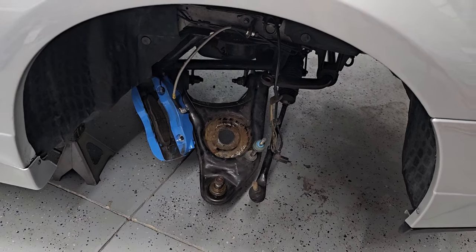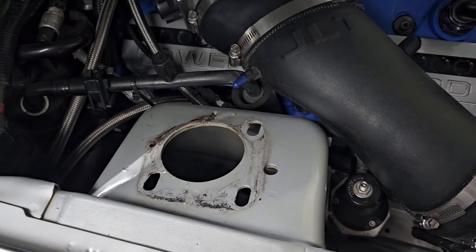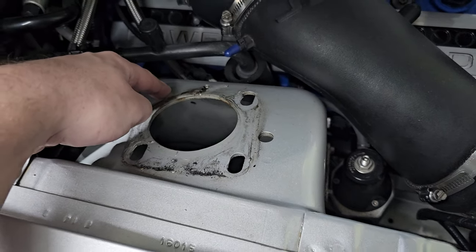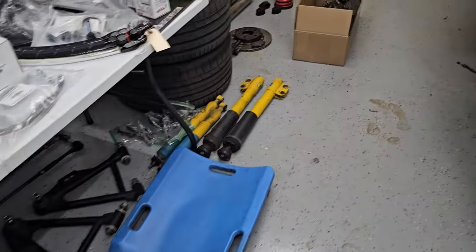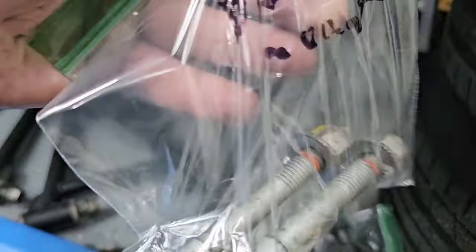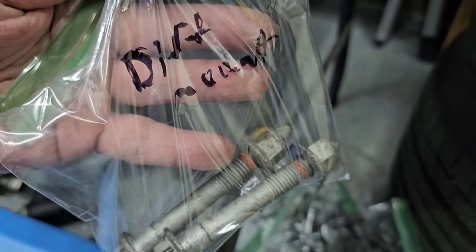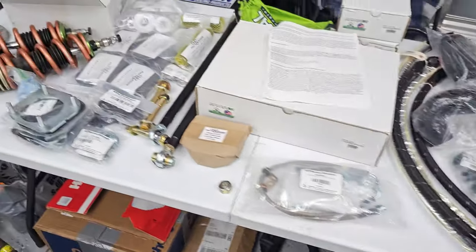I have everything disassembled as far as front suspension minus the K-member, and I have removed the original caster camber plates. Also, kind of a random FYI — highly recommend getting yourself a bag of Ziplocs if you're doing a big project like this. Put your bolts in a bag with a fine point Sharpie, mark what they're for, and then you won't have to figure out where they go. Those are all my bolts for everything I've done so far.